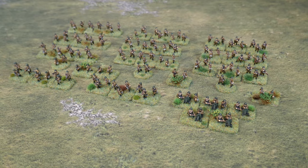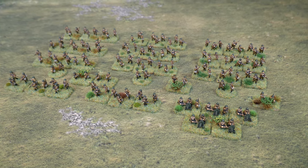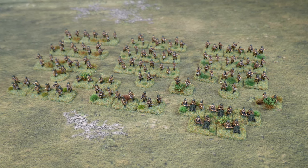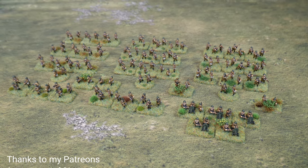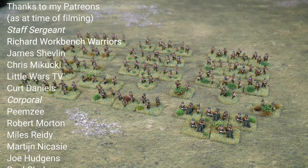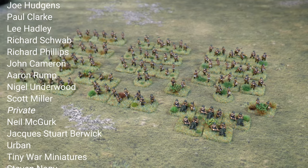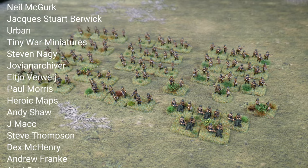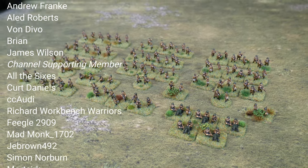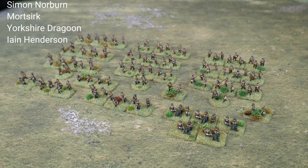And there you have it — the completed Soviet battalion. It took me about three to four hours to complete each company and about three weeks to paint everything you can see here, done in batches. You could do a lot more detailing than I have, but these are tabletop figures so most of the detail is going to be lost anyway. Well I hope you've enjoyed this video — if you have please like and subscribe, and also check out the Patreon and the channel memberships if you want to help out the channel and get early access to ad-free videos. Thank you very much for watching.